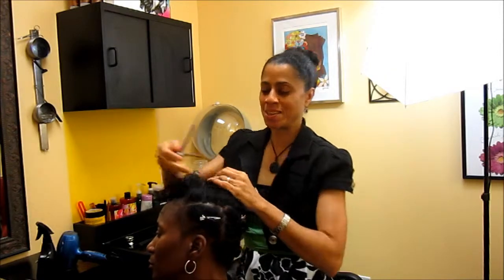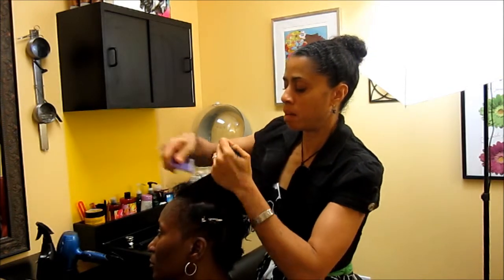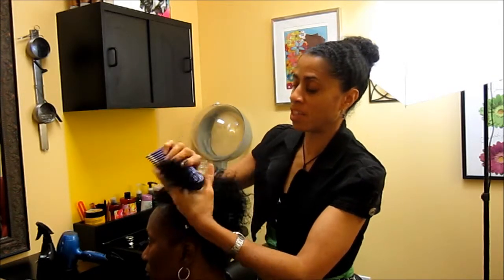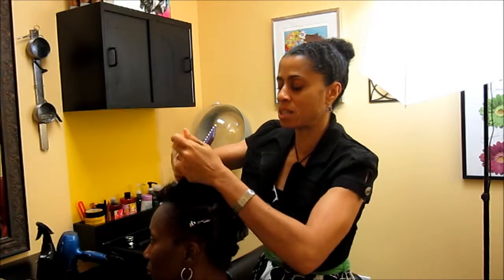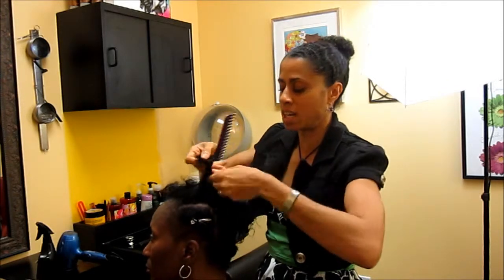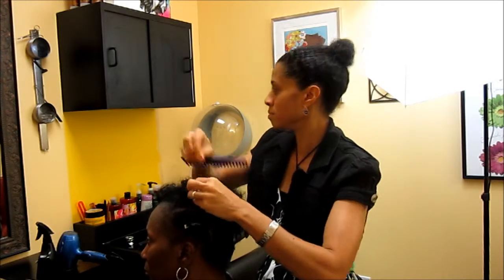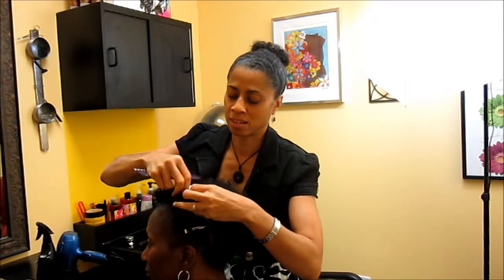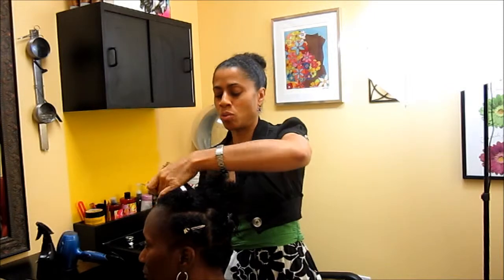We're nearly finished, and it's important to work through the comb-out because a lot of times people shy away from going natural due to memories of broken combs when they were little — but it doesn't have to be that way, especially if you pre-comb the hair and move out all the shed hair. We're nearly finished combing out Stephanie's hair, and it was simple and pain-free.